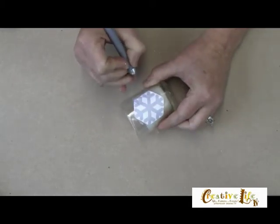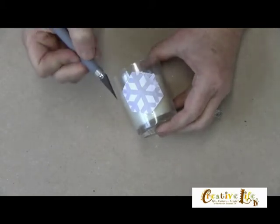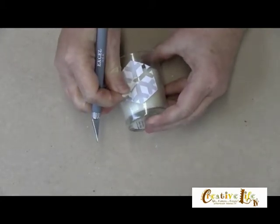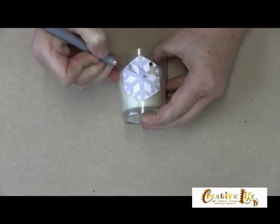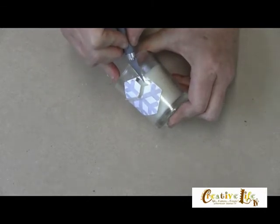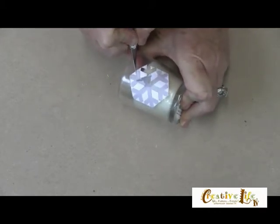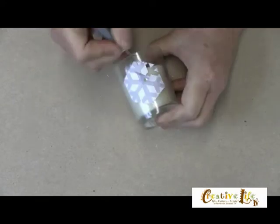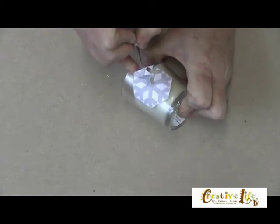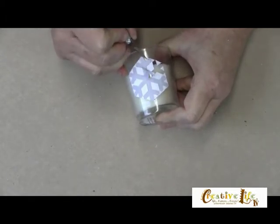I'm going to go all the way around this snowflake. Now once you've gone all the way around your snowflake cutting it out with your craft knife, you're going to use your craft knife to lift up and remove the snowflake, and some of those areas may tear a little bit — that's okay. But what you want to make sure is what you're leaving behind is actually the glass surface. Make sure that you cut through all of the layers of paper and tape, and then of course the contact paper. Really, it's those corners — make sure you get those corners nice and cut so that your edges will lift up real easy.